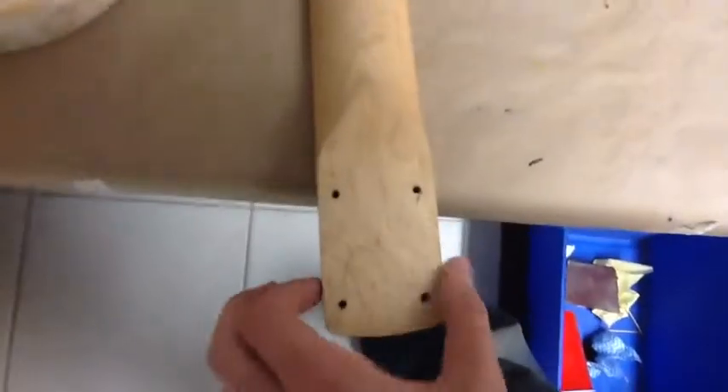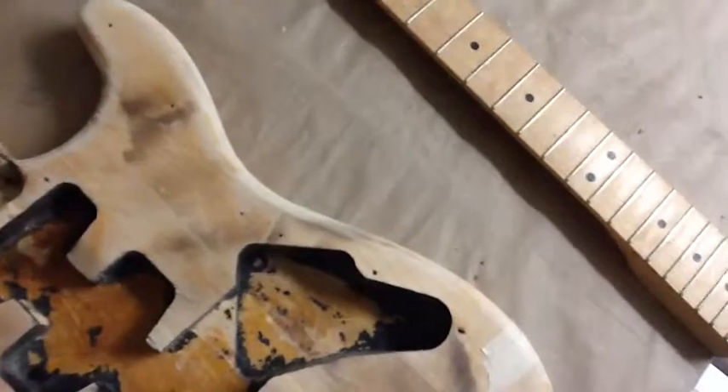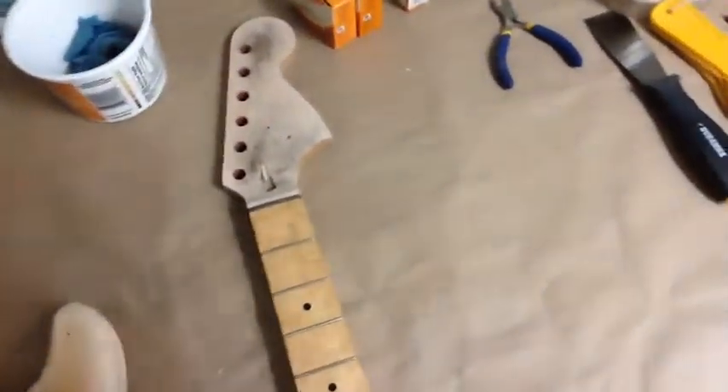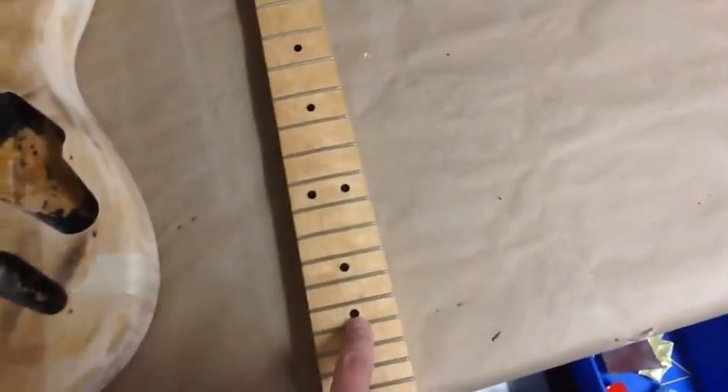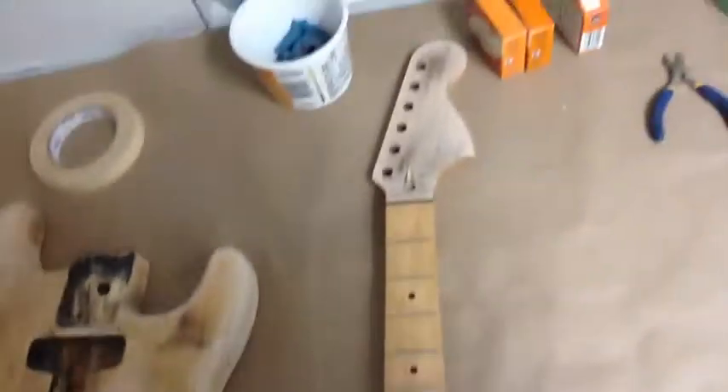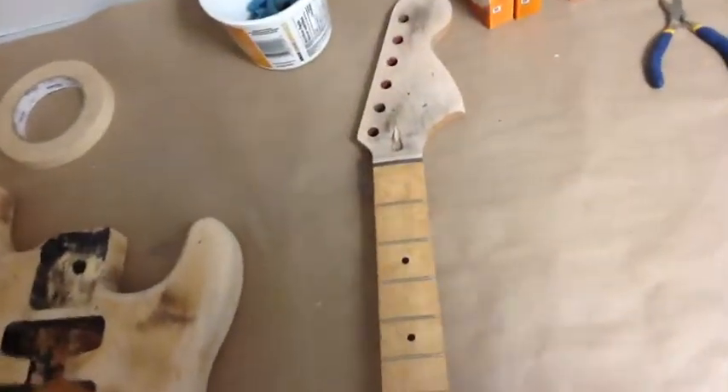I realized that this neck has a 53mm heel and the neck pocket on his Strat is a 56mm-57mm neck pocket. So what I did is I took the guitar back, explained to him that I'm going to get him a new neck, and I let him pick out whether he wanted a maple, rosewood, or ebony fretboard. He chose one with a rosewood fretboard and abalone dots, so that's in the mail on its way here, and I'll put that neck on his Strat once it comes and give it to him.